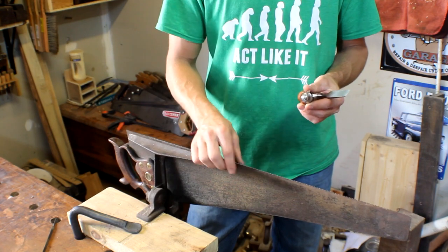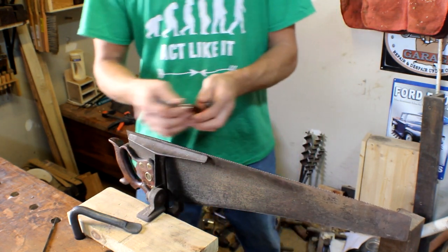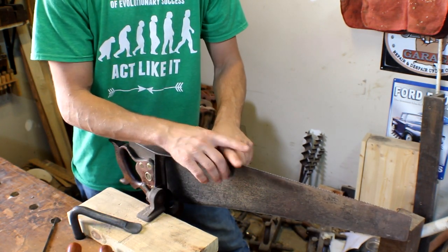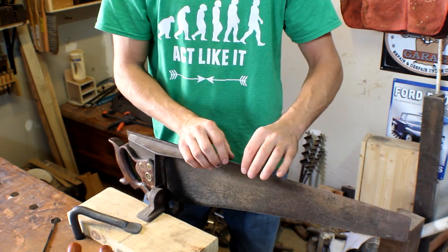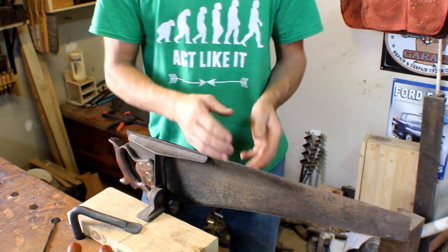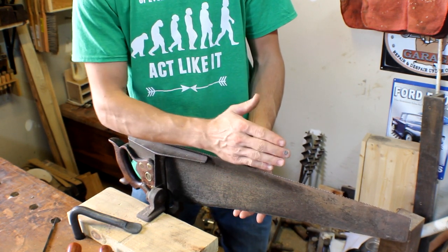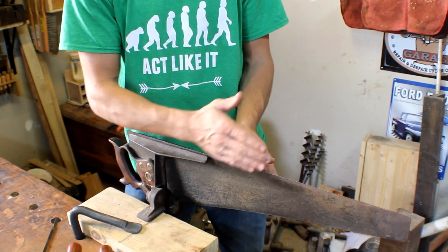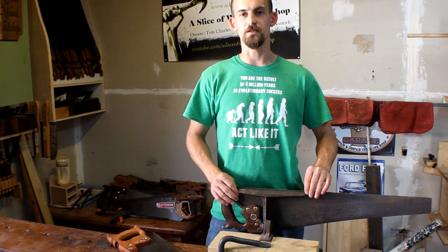As you go in and out of the wood, the debris falls out from between the teeth. The set — which is how the teeth lean side to side — creates the gap where your saw travels. If you're having trouble with your saw blade sticking in the wood, you need more set on your teeth. And sometimes if your line and your saw start getting wavy, you probably have too much set — you're making too much of a gap and your saw blade tends to wander.